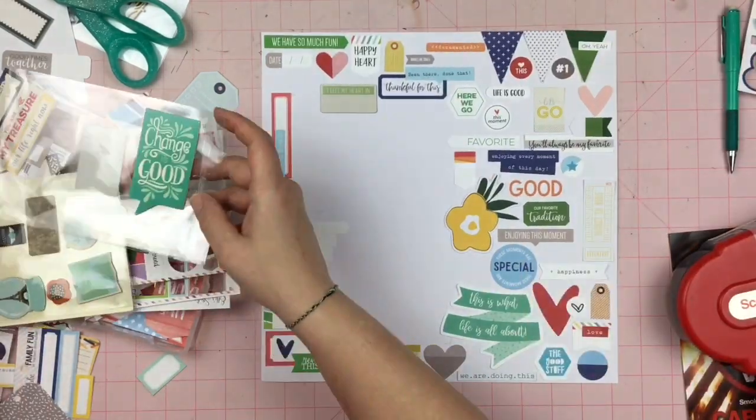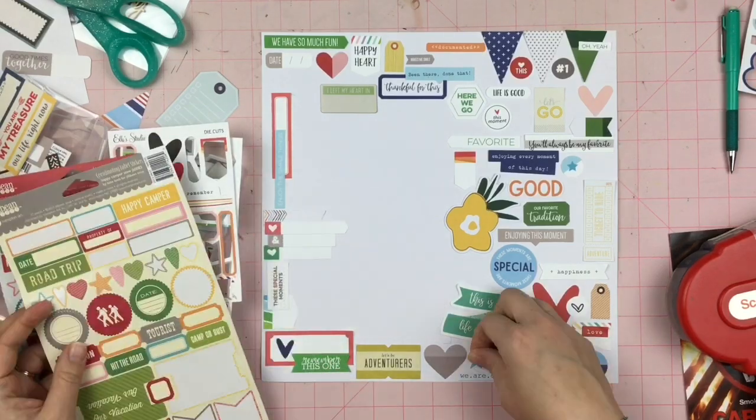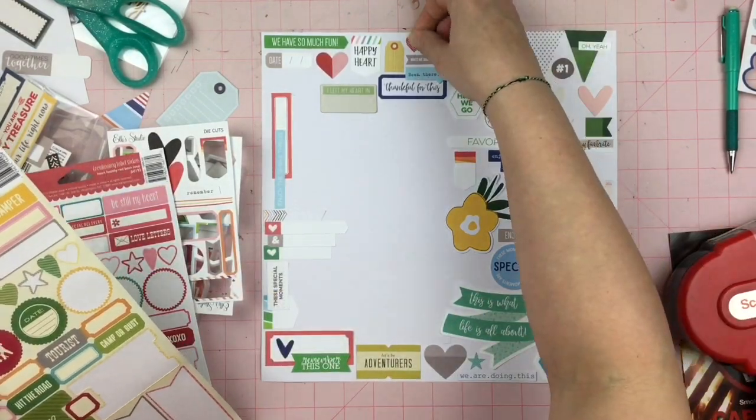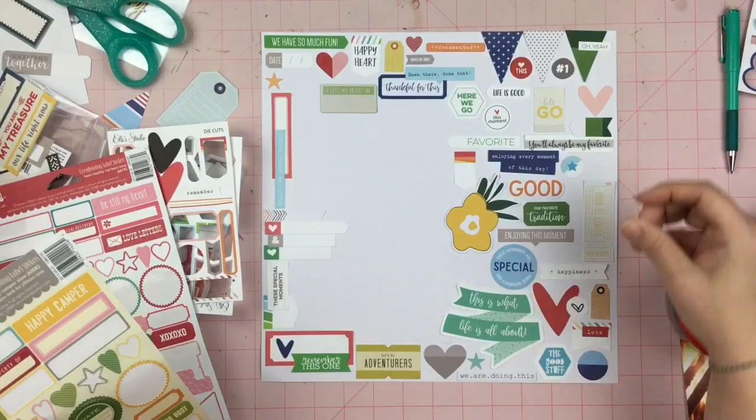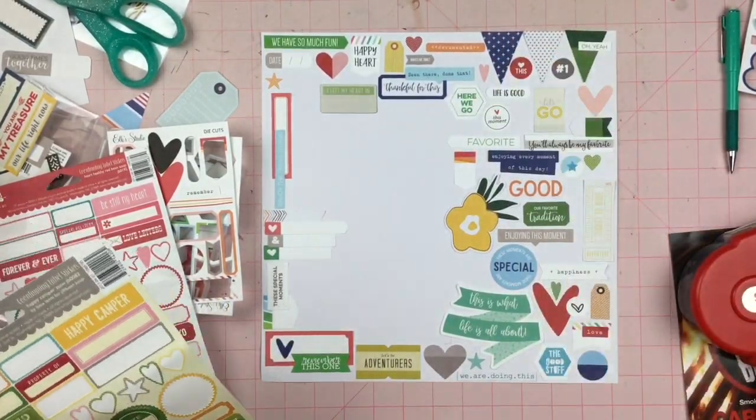I really enjoyed it. I added some chipboard — not a whole lot. And this is where I decided to bring in some stickers, just bringing them in to fill in the little spaces.